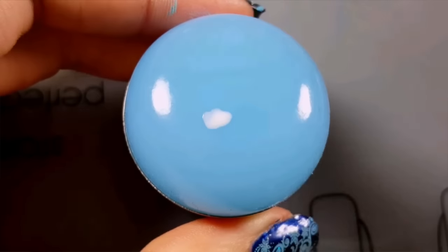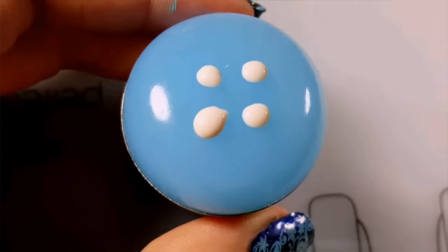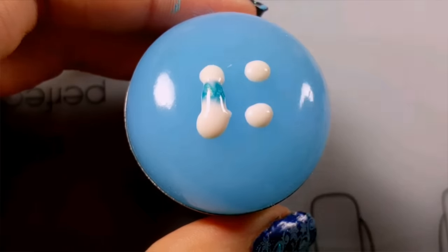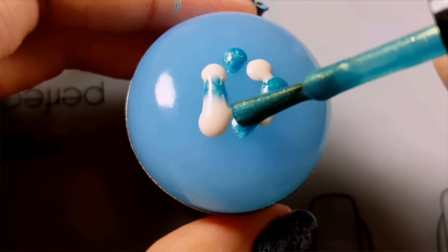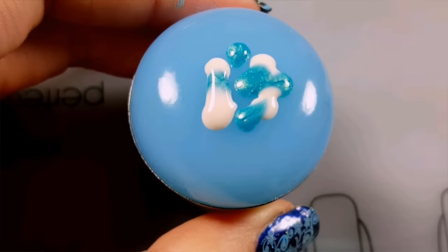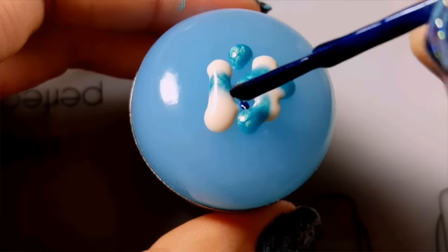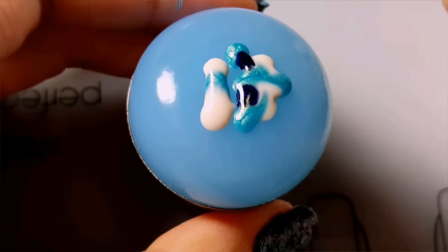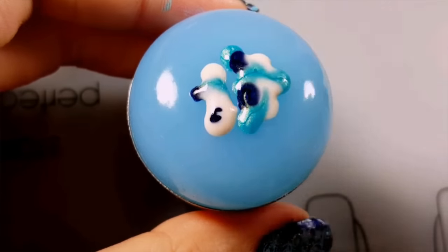For the background on your accent nail, start off by placing four dots of white polish on a stamping kit. Next, I applied some random drops of Broadway Nails in Aquarius. The last polish I used was OPI's You Gotta Get This Blue. I applied a smaller amount of this polish as it's darker and I didn't want it to overpower the other polishes.